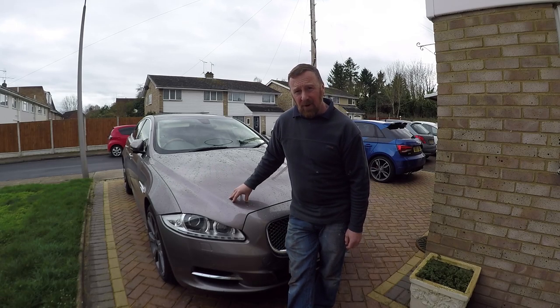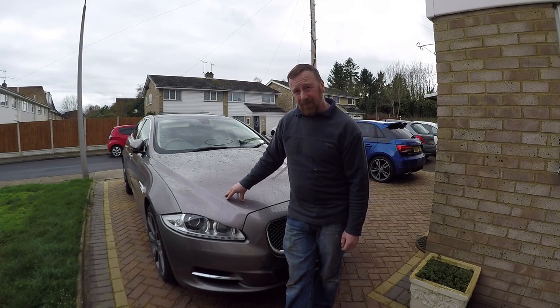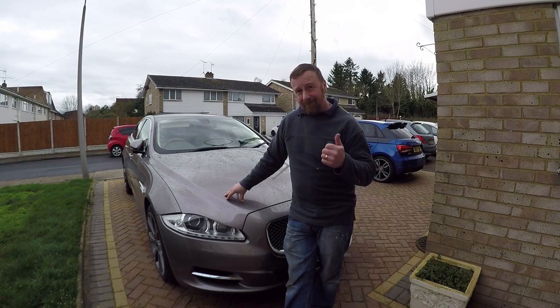Hi, Mark Savage here and welcome to my channel. Jag — had the wheels done, very happy with them.